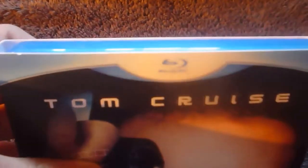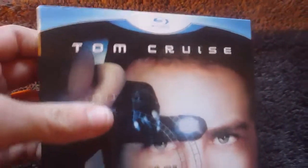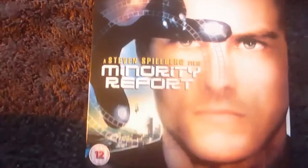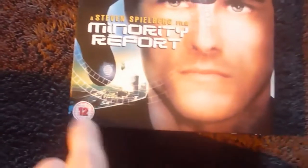At the top here we have this blu-ray banner, which you can see if it's away from the light. Tom Cruise's name and a Tom Cruise picture. Minority Report, a Steven Spielberg film, a 12 certificate logo. And there's this nice little pattern, kind of circle around the title.